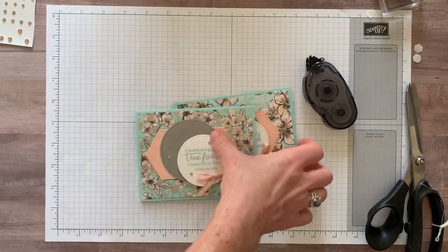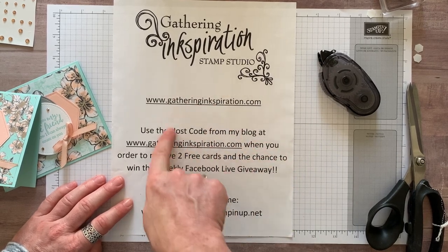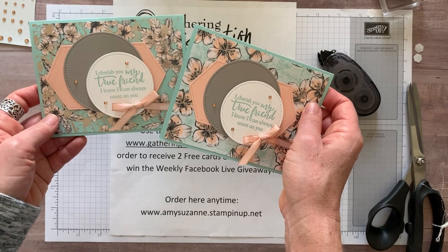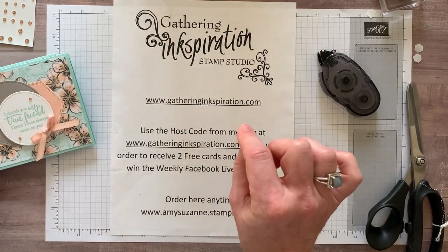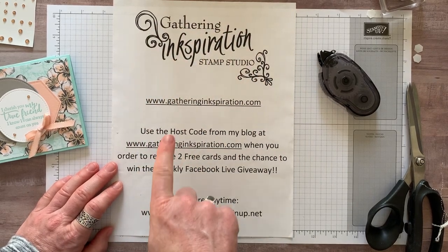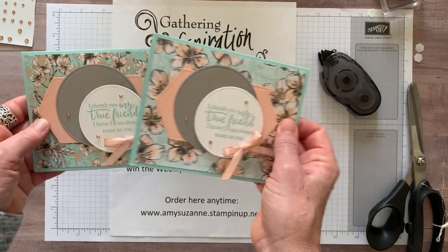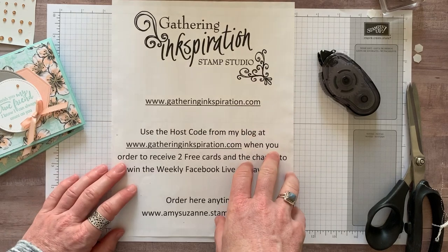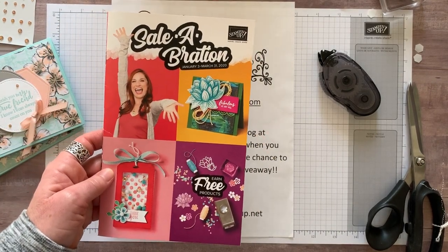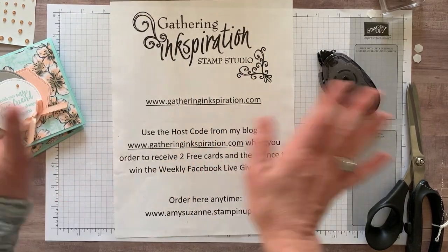Thank you guys so much for watching today. Hop on over to my blog at Gathering Ink with a K, GatheringInkspiration.com. Make sure you grab the host code on the right hand side toolbar when you're ready to shop. All item codes for everything we're using are going to be in the details to the YouTube video. Shop online at amysuzanne.stampinup.net. Use the host code because most every Friday I go live at 11:30 a.m. on the Gathering Inspiration Stamp Studio Facebook group — you'll receive two free cards from me and your name goes in the weekly giveaway. If you order online, spend at least $30, use the host code, and when you bump your order up to $50 you get a free embellishment. Right now it's celebration, so you can get a free celebration item from Stampin' Up! too. Thank you so much for watching — I hope you were ink-spired today and we'll see you soon. Bye everybody!